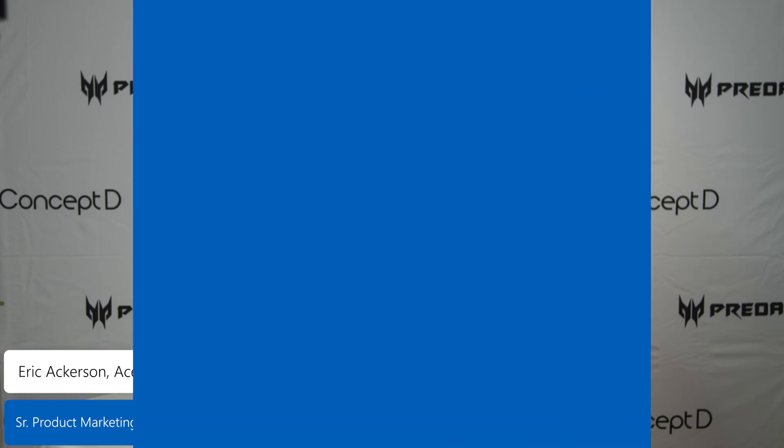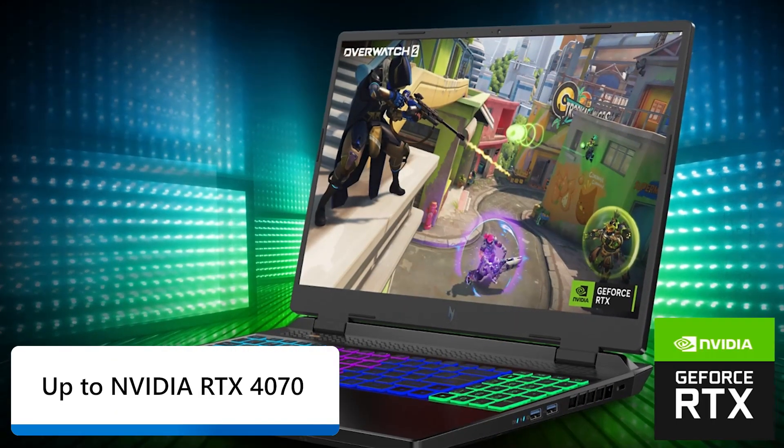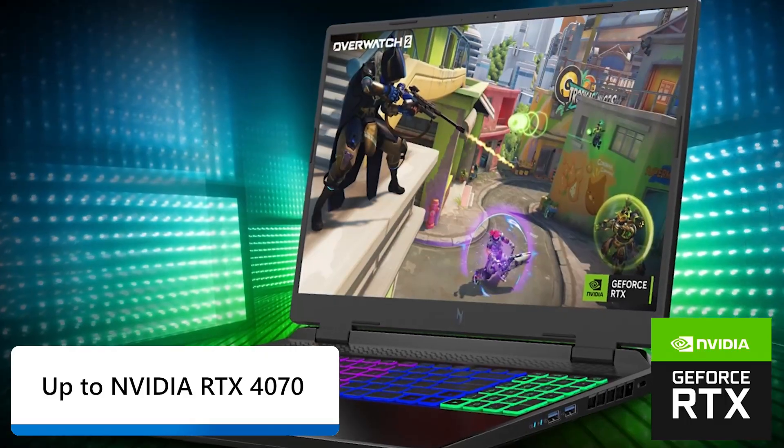Acer introduced the new Nitro 16 with an updated and more sophisticated design language. The system supports the latest NVIDIA GeForce RTX 4070 graphics.